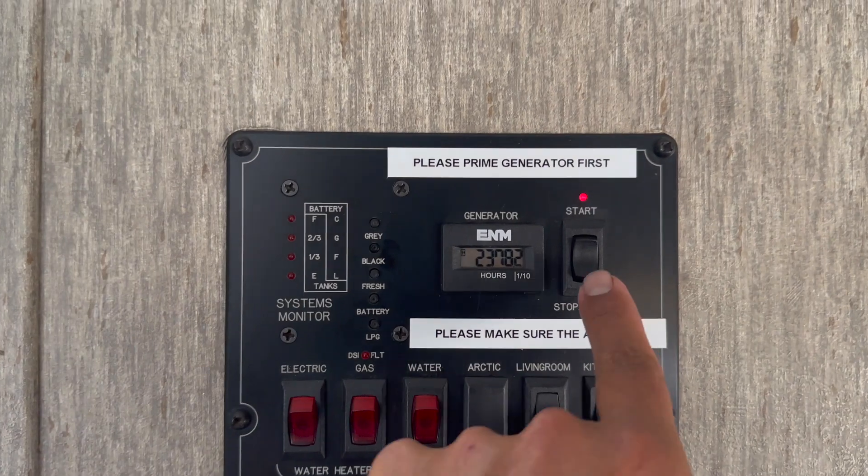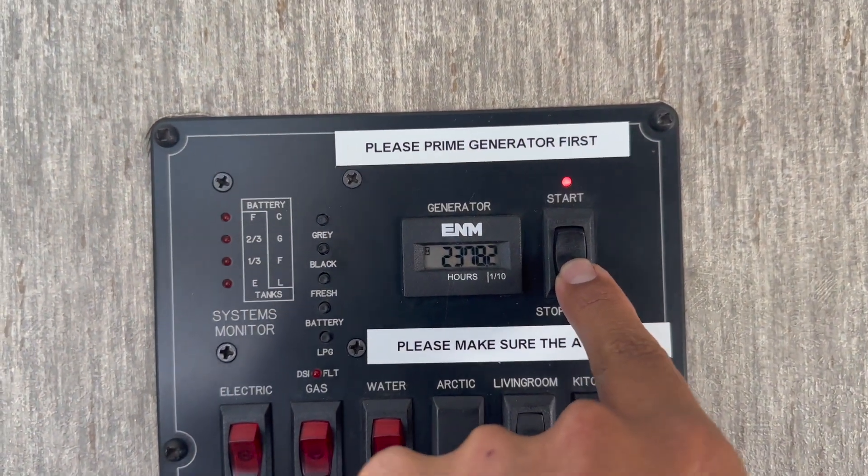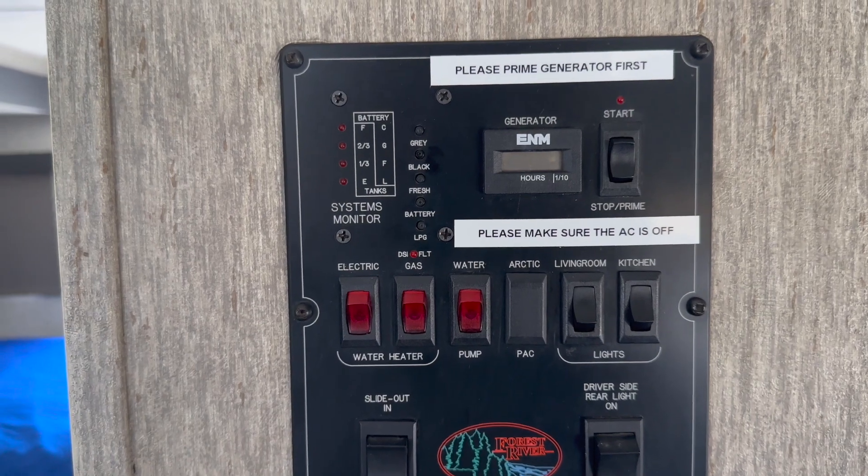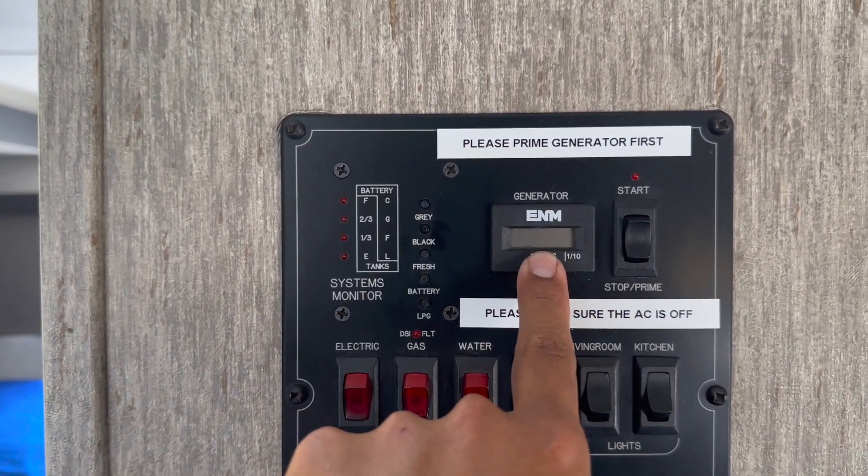To shut off the generator, all you need to do is hold stop. Your generator run time will be displayed on this display right here.